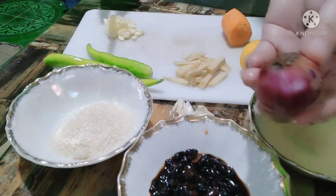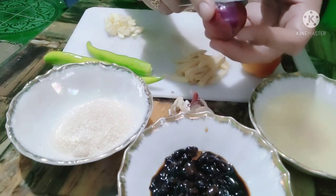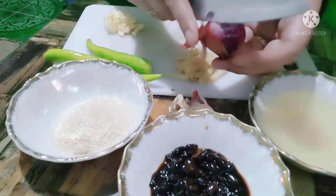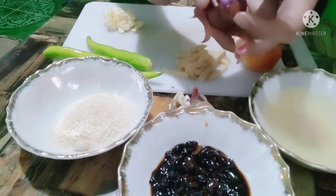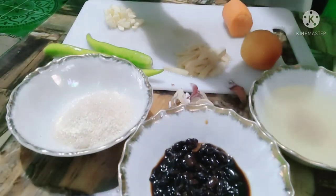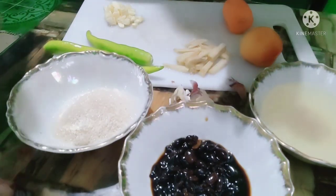Sunod ay balatan na natin ang ating sibuyas. Medium na sibuyas lang ang ginamit ko. Yung iskabecheng isda, para din siyang sweet and sour. Ang pagkakaiba nga lang, nilalagyan siya ng black beans.